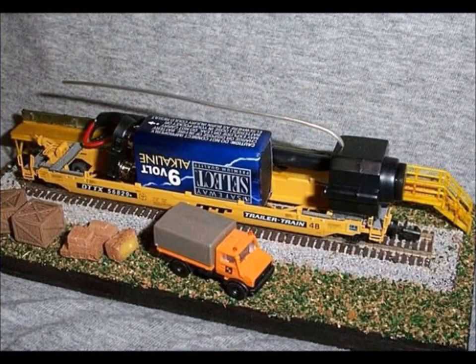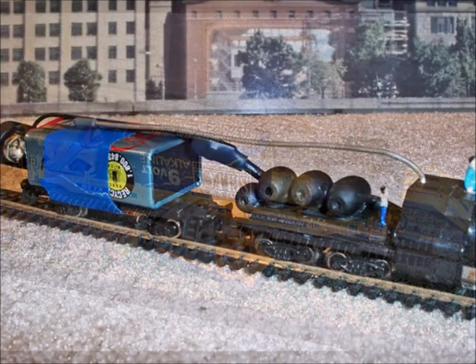This is the second car I made. It's just a deep weld car. The battery fit in nicely. The camera set nicely on the end of the car, but the way it's sitting, it was so high it had a funny picture.